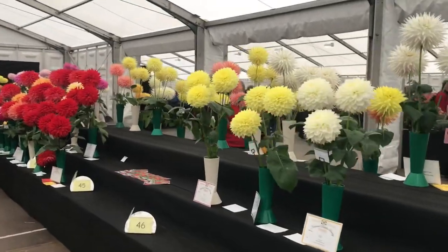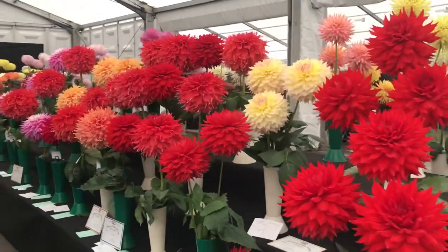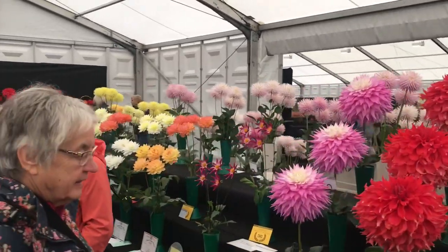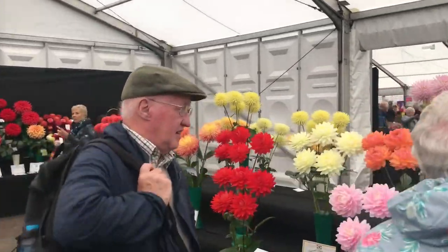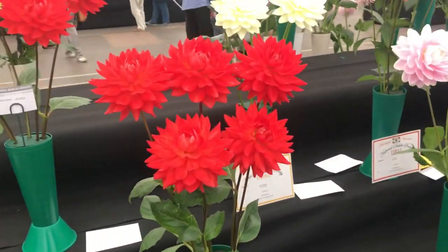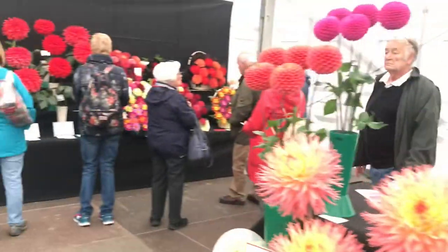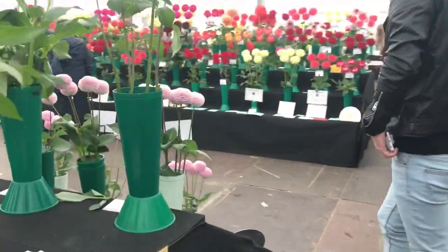Moving on down - there's some lovely colours with the dahlias. I love these reds against the yellows as well - that's really nice. There's also loads of different varieties, different dahlias available. These ones here - I love these red ones. The colour is so vibrant - it's that vibrant you can't even get it in the recording itself, even when I try to focus on the contrast.